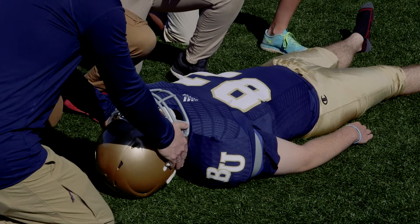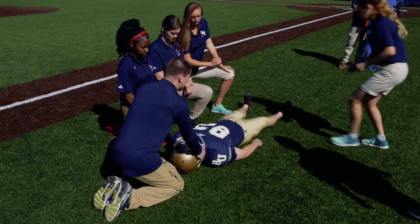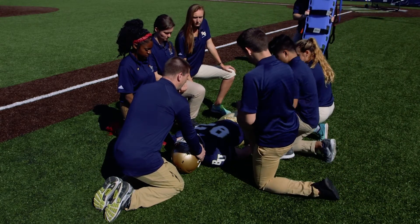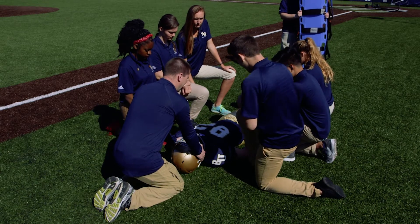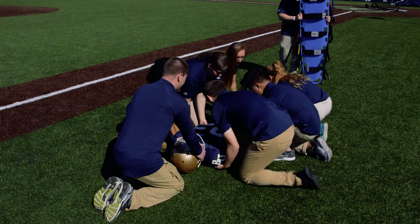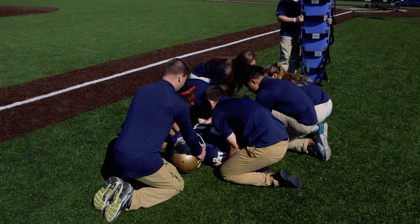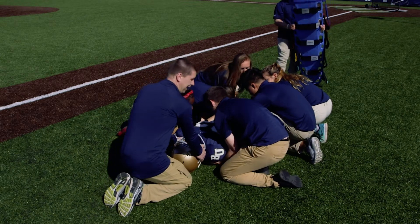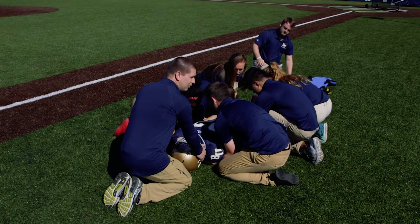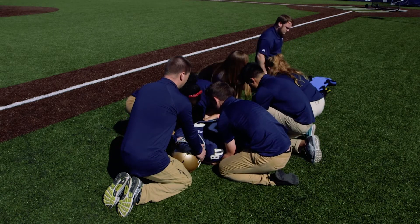I'm going to come in and provide my inline stabilization, and our other assistants come in to help. They're going to reach all the way up underneath the athlete with their arms and make sure he is fully secured under his entire body. On the count of three, I'll say one, two, three, lift — and they're going to lift the individual only six inches off the ground.